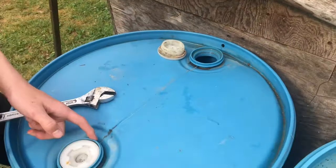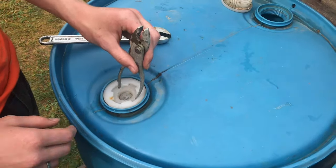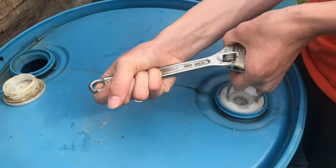We already loosened up this one, but this here is a different style and it's very tight. On the different style, we're going to kind of grab in here, pulling in opposite directions but also pushing down.